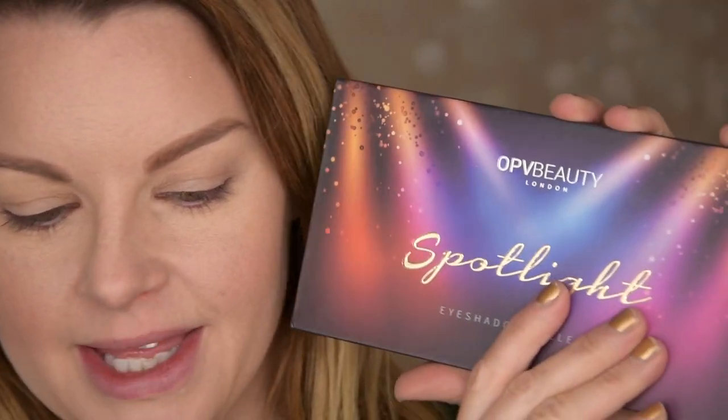As I said, I have done two looks with this palette. This is look number two, but let's go into look number one. I'm going to do the first look with the OPV Spotlight Palette.